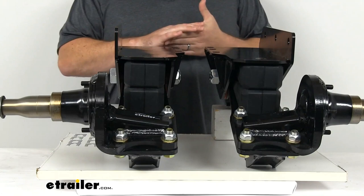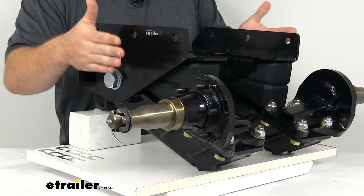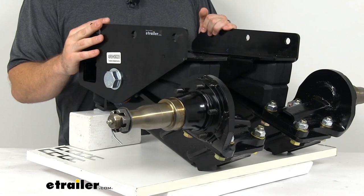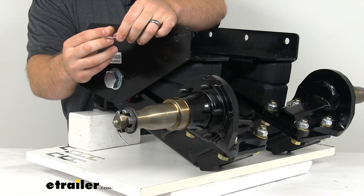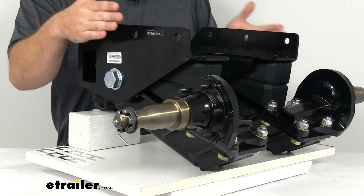If you already have a cross member above where you're installing these, you don't have to worry about that. These do have a built-in camber and toe-in to help your trailer track straight and reduce tire wear. They include shims to adjust that camber if needed, but ordinarily the built-in camber should do a good job for you.